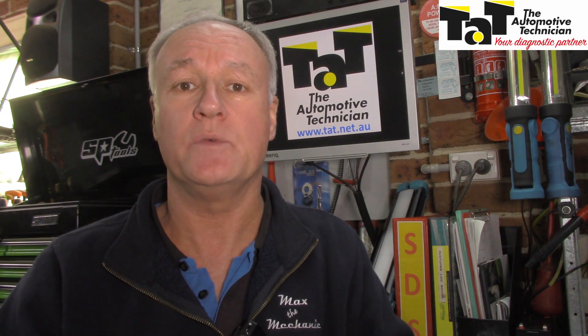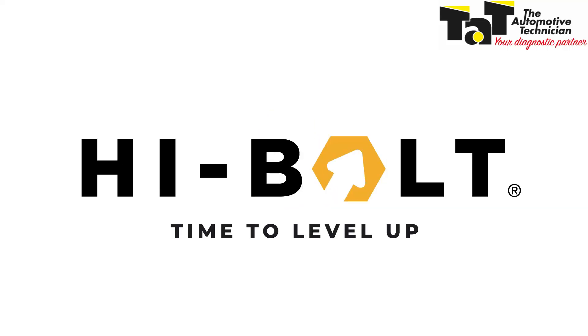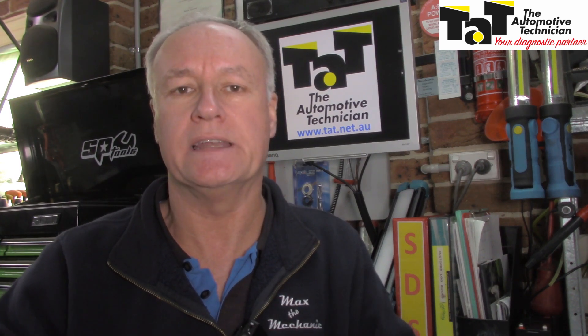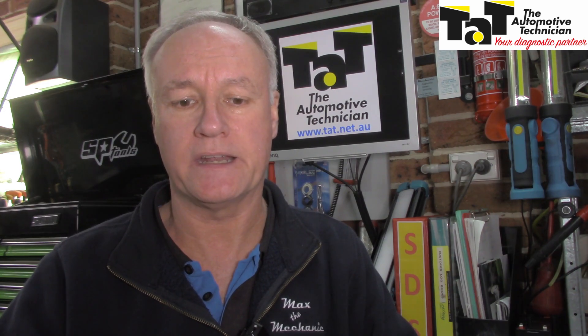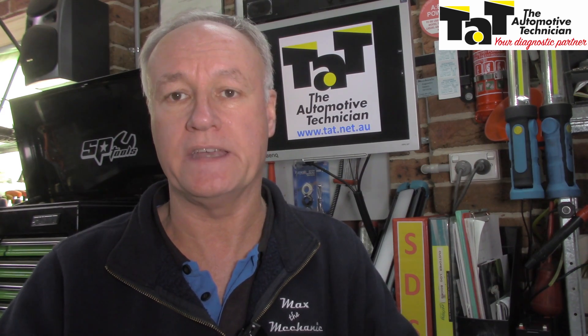G'day guys, Mark from TAT - the Automotive Technician. Today I'd like to share with you a TAT tech tip. This involves a VE Commodore 2010 model with a 3 litre engine. The customer recently purchased it and had replaced all the oxygen sensors because of a fault code. When it came in to me I did a fault scan and it came up with P0050, P0056, P0155 and P0158, all relating to the heater circuit in the oxygen sensors. I'd like to share with you the testing techniques that I used.